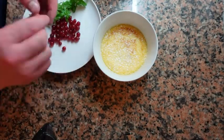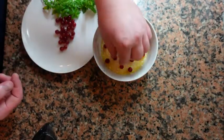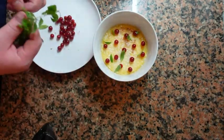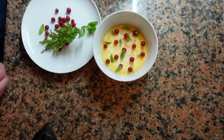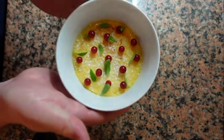Our custards have now chilled. I'm dusting with a bit of icing sugar and garnishing with some red currants and verbena leaves. If you don't have access to red currants or verbena, use any other type of berry you want. Just keep in mind the custard and cranberry sauce are sweet, so a sour berry is a nice touch — it sort of balances things out.